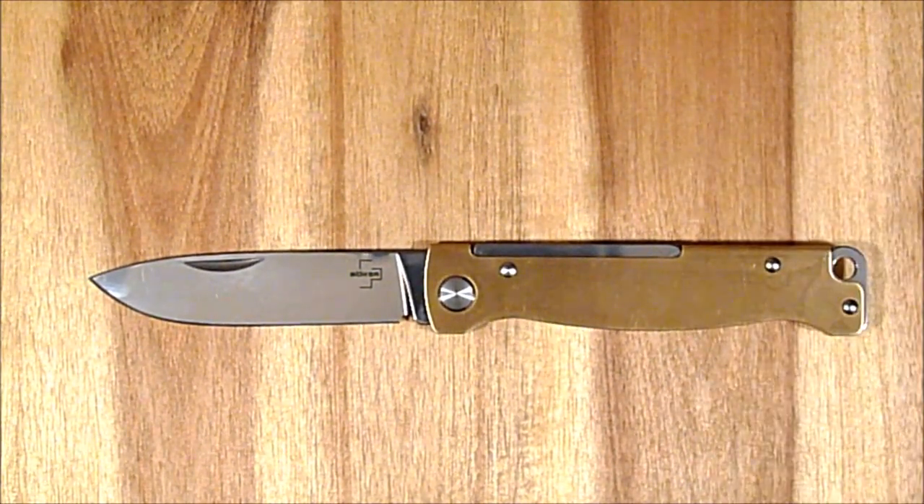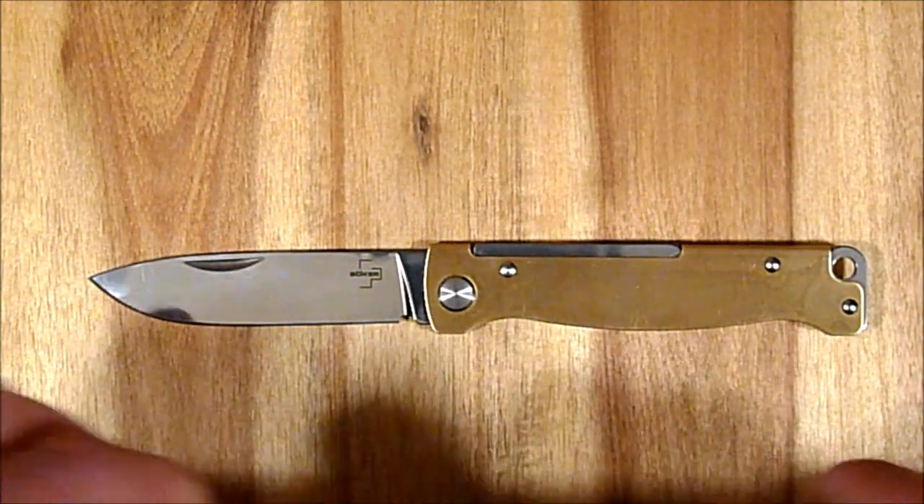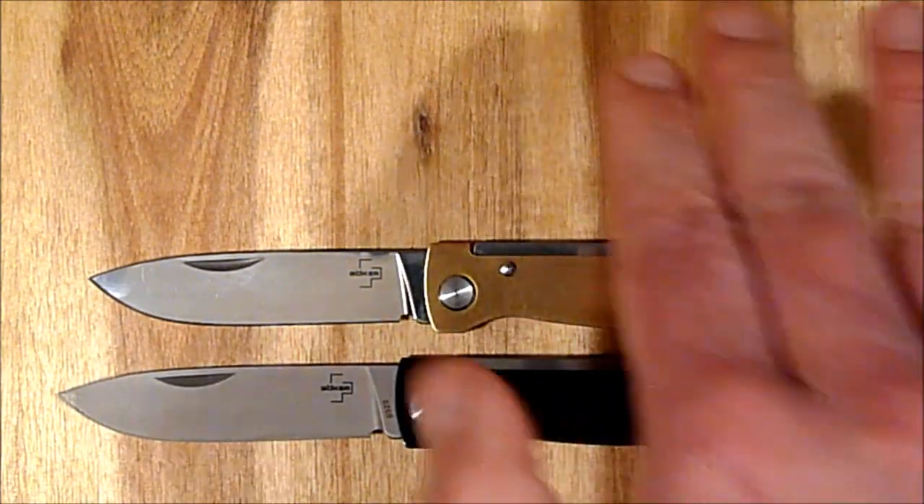Insgesamt ein Gewicht von 52 Gramm. Also sehr schlank, sehr leicht – ein schönes Gentleman-Messer. Wer mehr über dieses Messer wissen möchte, dem lege ich das Video zum Atlas Black ans Herz. Das Video dazu verlinke ich euch hier.